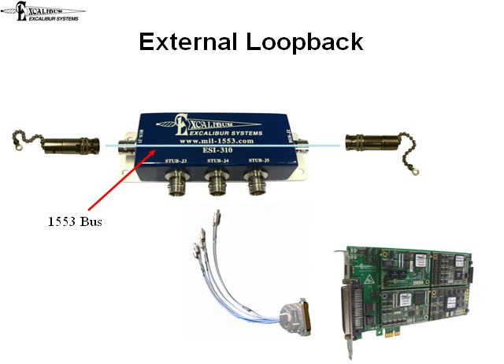The external test checks 1553 communications over the cables. The user must connect a cable between the board's bus A connector and its bus B connector. A word is sent out through the bus A connector and received on the bus B connector and then compared. This checks the encoders, decoders, and transceivers, as well as the connector and cable.